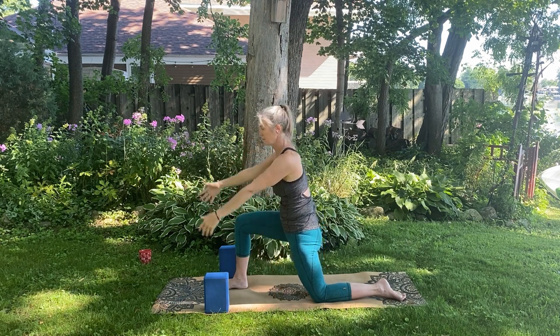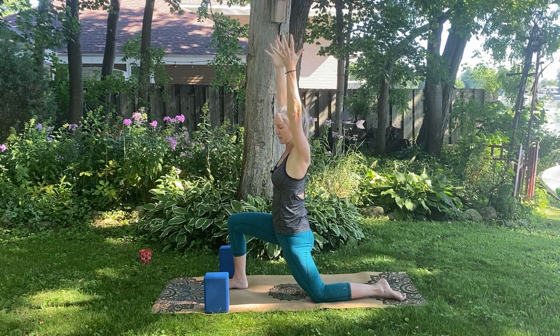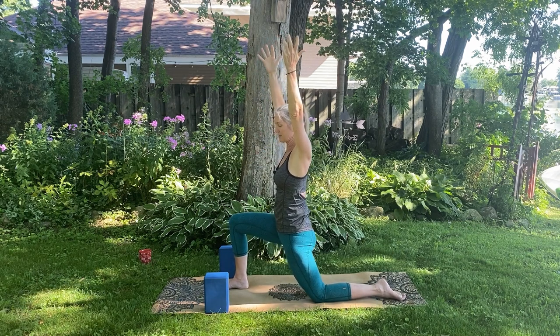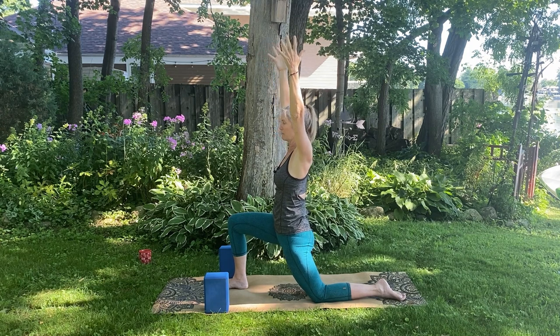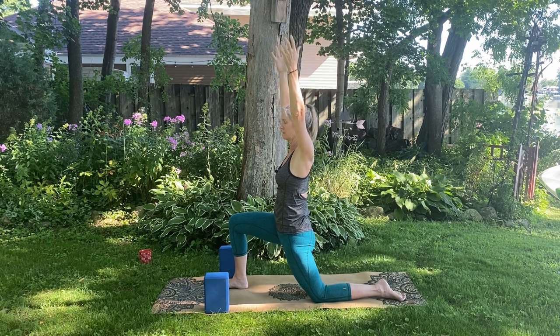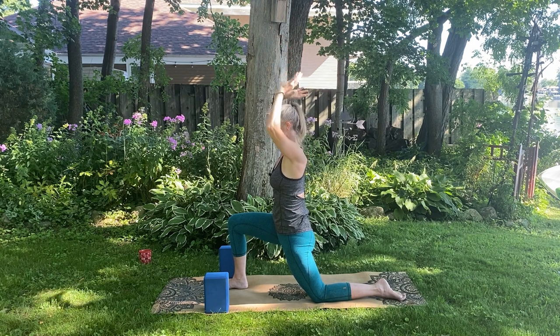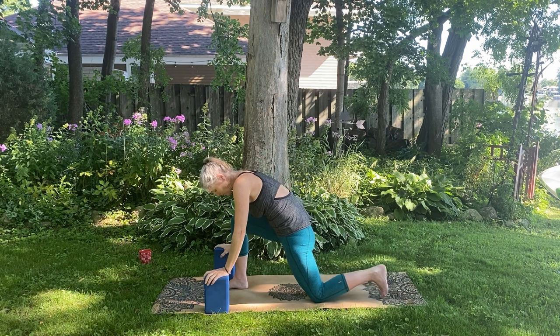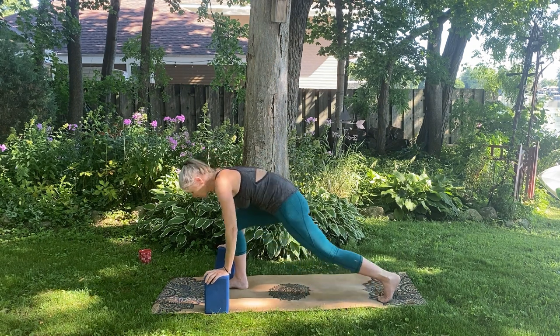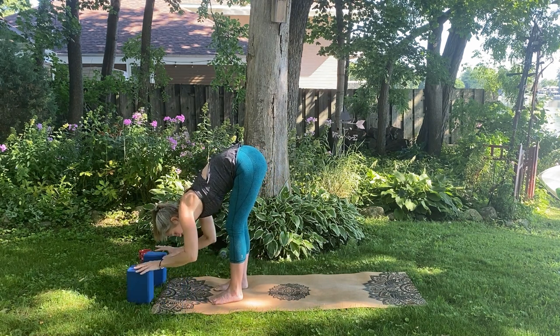Take the next one up and find your hold. Create stability through the legs — hugging that left thigh bone forward, right thigh back. Body still — where do you go with your breath? Then slowly take your hands down to the floor, roll your back left toe under, and as you exhale, step forward and bow into your forward fold. Hands to your shins, blocks, or the ground — that's up to you.